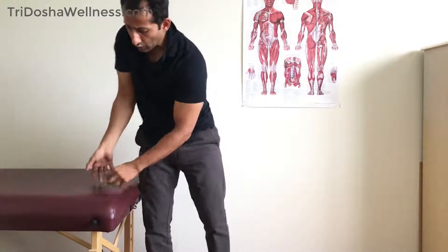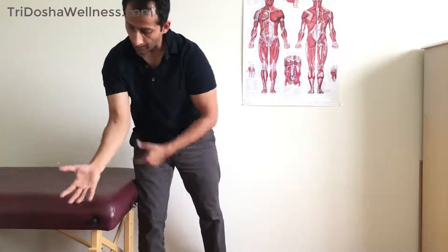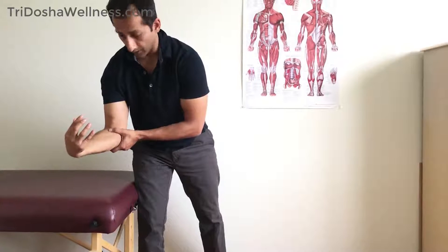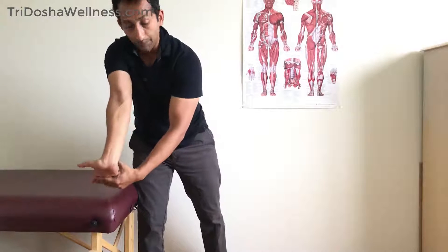So all you need is a table, chair, anything that's stable. Now remember, the function of the flexors is bringing that wrist upwards, right? So I'm contracting a lot of these muscles and tissues. We want to go in the opposite direction.